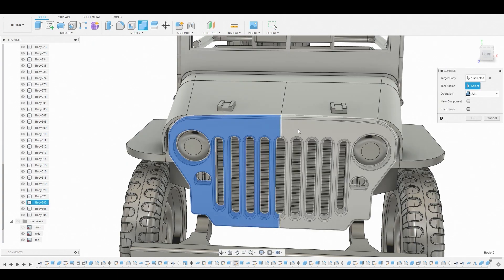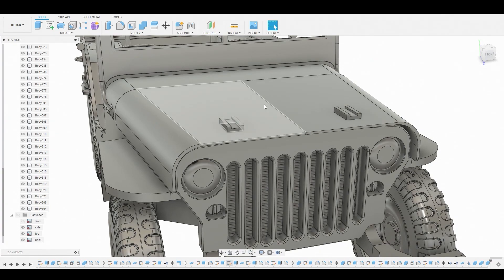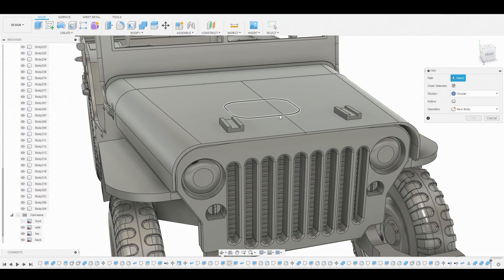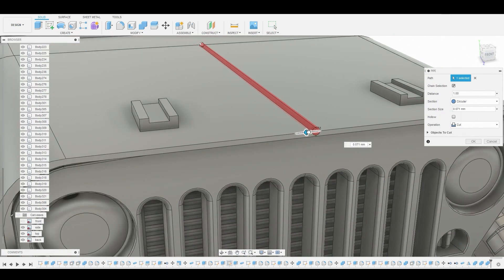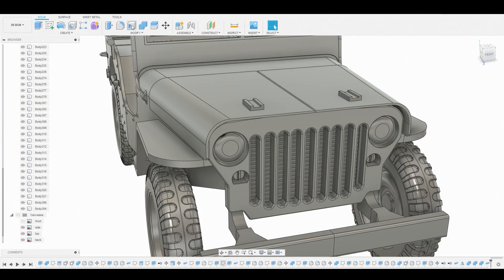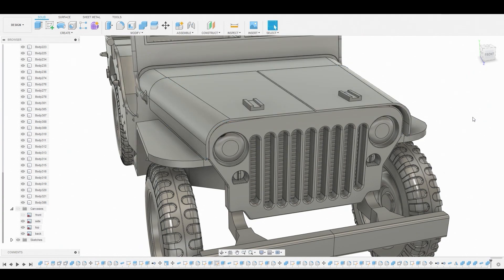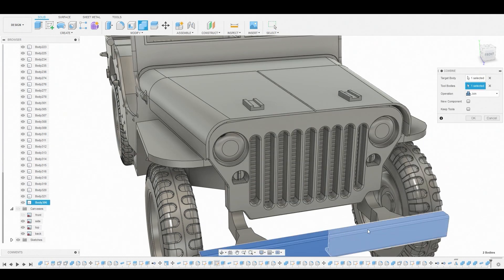We'll combine these two halves together — it also gets rid of that seam. Really quick, before we merge these two parts of the hood together, I want to create a pipe and select this center edge. This will act as a custom seam from the welding of the sheet metal. Downscale this, ensure the operation is set to Cut, hit okay, then continue merging these two halves together. That looks great.